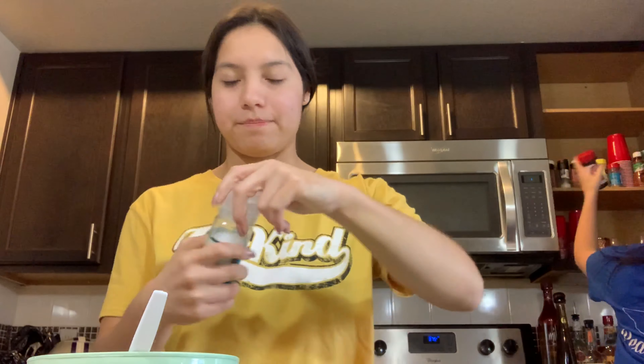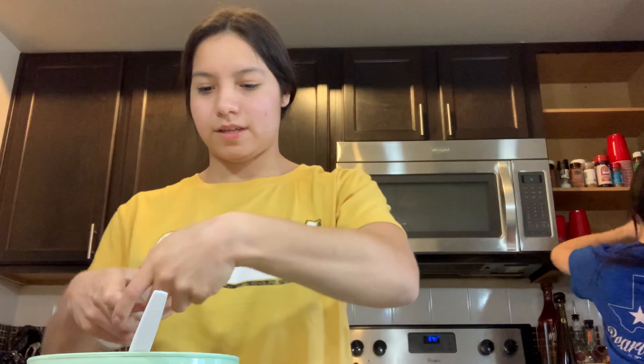H-E-B seesaw — I love this stuff, so good. We're going to go ahead and pop this open and crank some on.